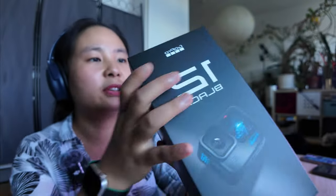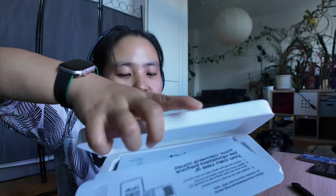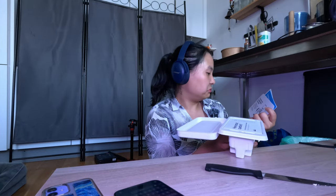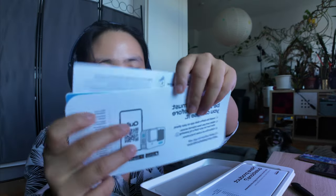So this is the box. Let's open it to see what's inside. There are some cards here — they ask you to download the GoPro Quick app, and also you can get some subscriptions.